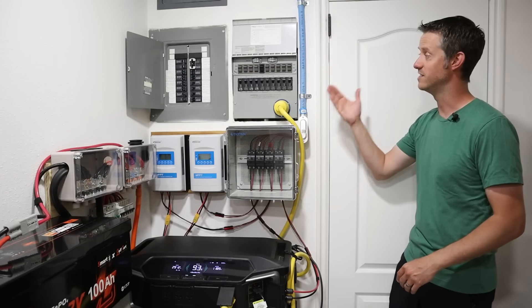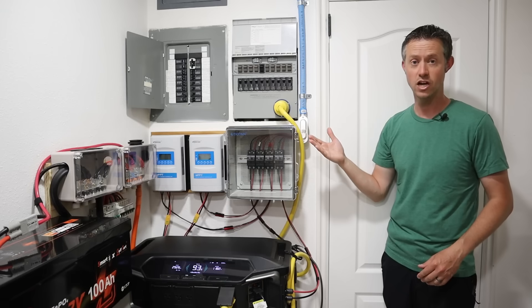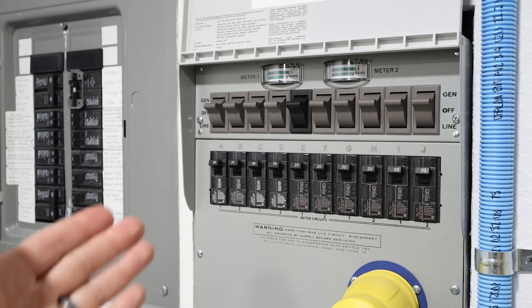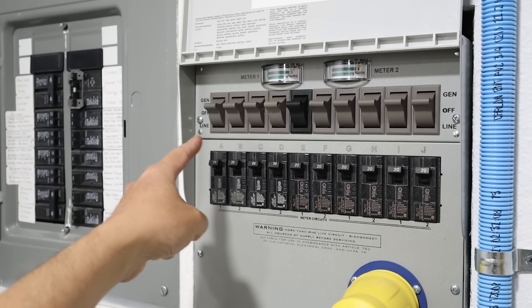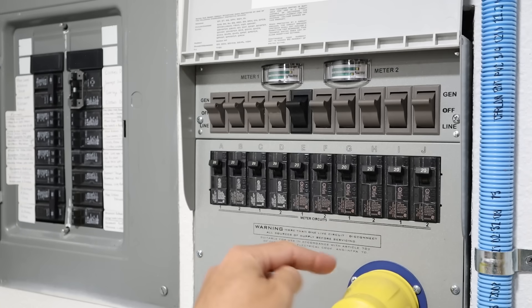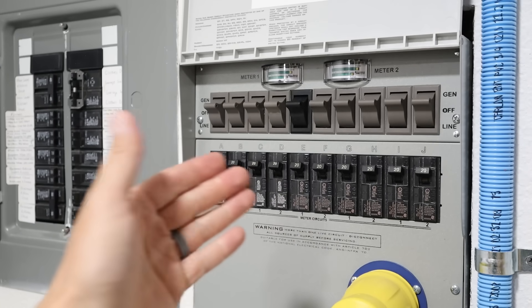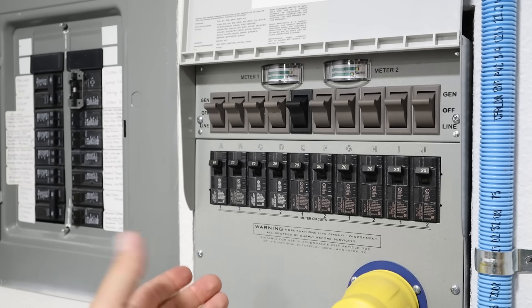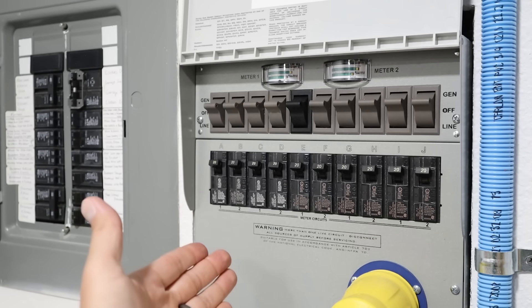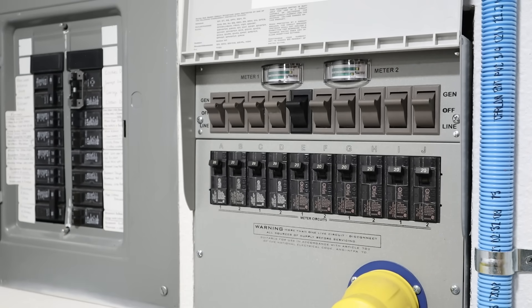Traditionally a transfer switch like this is designed to be used during a power outage. Most people will take a gas generator and plug it into the inlet, and once the generator is up and running you take each one of these switches and flip them up to generator input, so you are powering these 10 circuits off this input source instead of grid power. The transfer switch essentially isolates these completely from the grid, so there's no risk of backfeeding and hurting people that are working on the power lines.